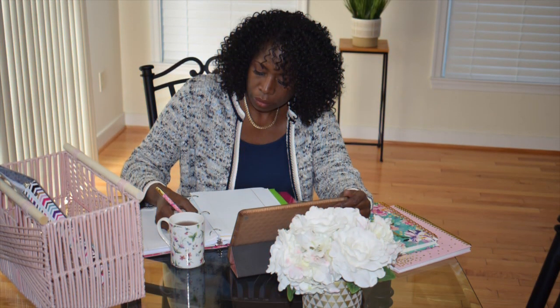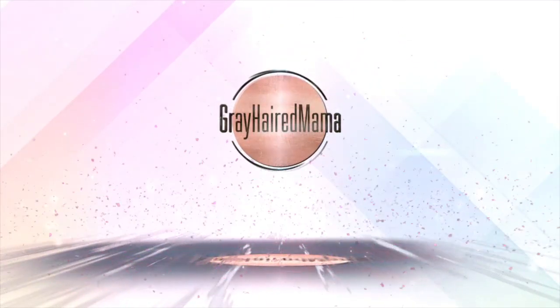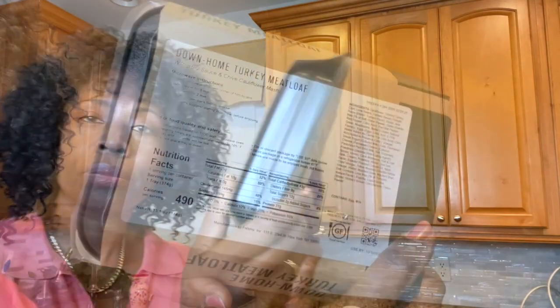So today we are sampling Freshly's Down Home Turkey Meatloaf. So if you want to see a taste test of this, stay tuned. Okay, so let's take a look at the nutrient values of this Freshly's Down Home Turkey Meatloaf.